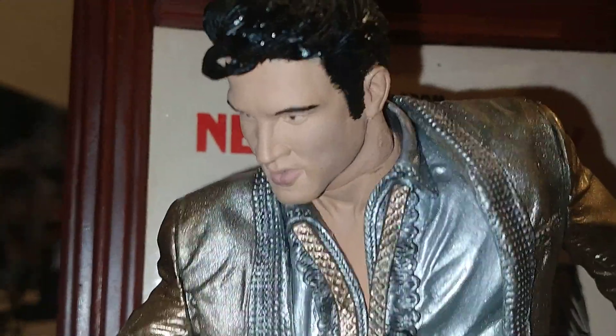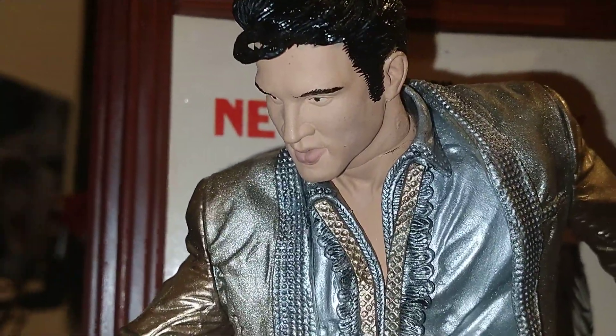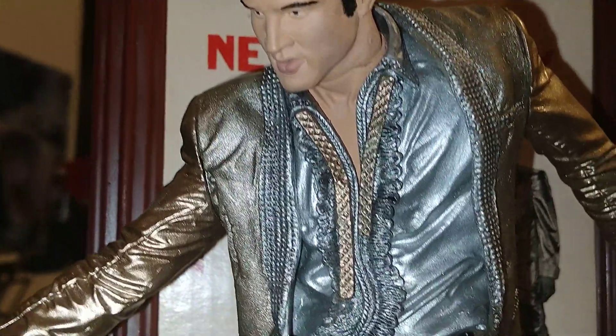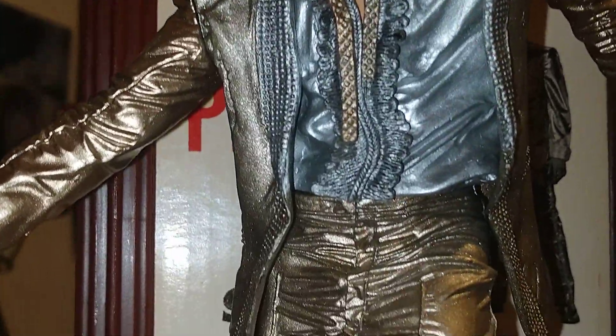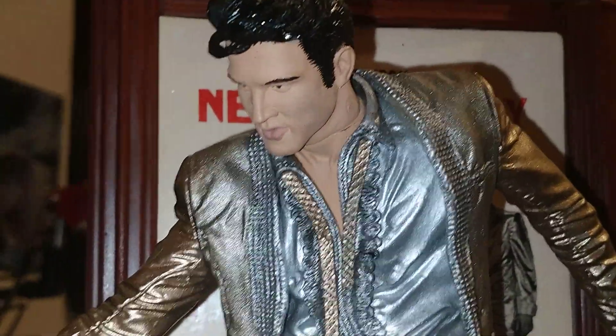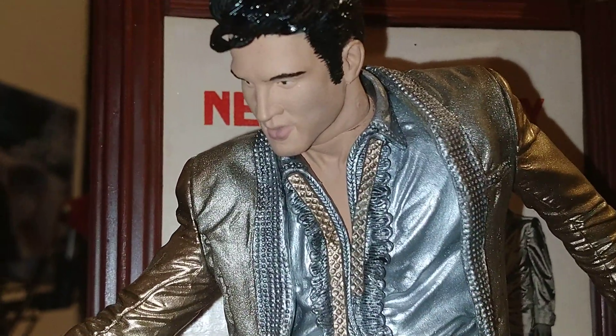The king of rock and roll has left the building, ladies and gentlemen. Recorded on the 15th of March 2019, just a couple of days before my birthday. All in this glorious quality — look at that, that's awesome. Stay safe, guys and girls.